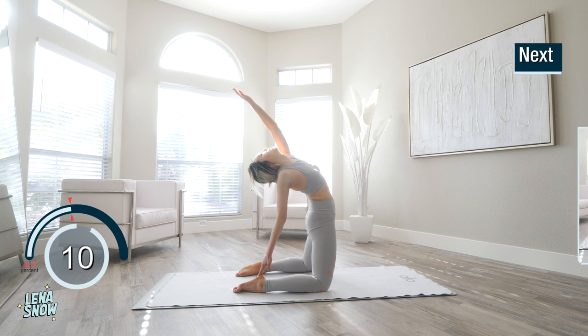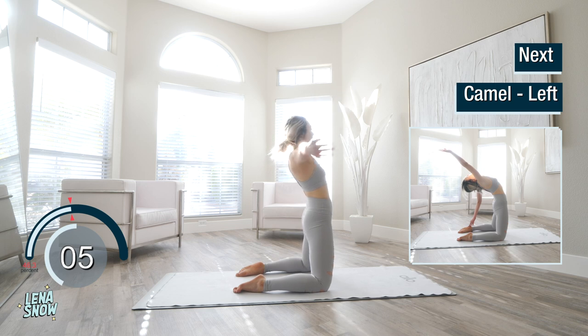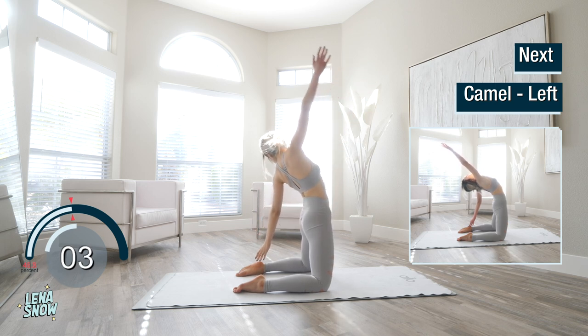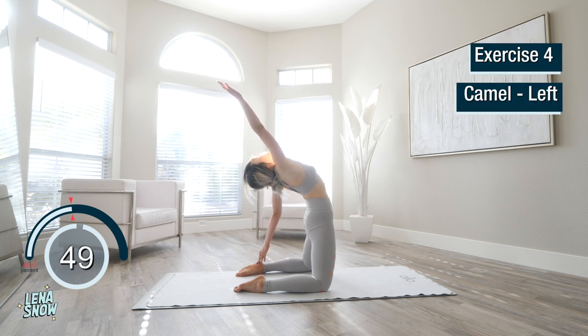Come back up slow and just go over to the other side. Left hand drops onto the left heel, right arm shoots up towards the back behind you, and breathe. If this is too intense, you can put your left hand on your lower left back.